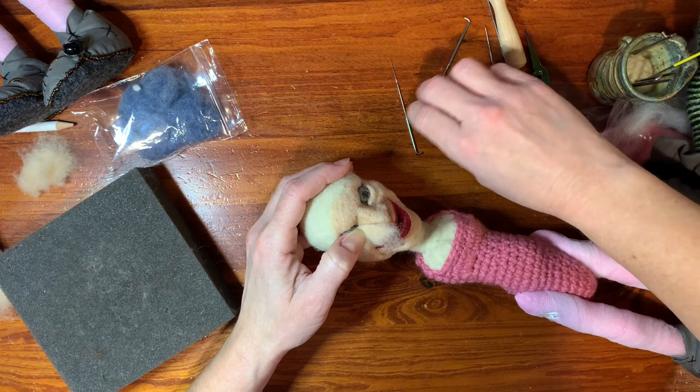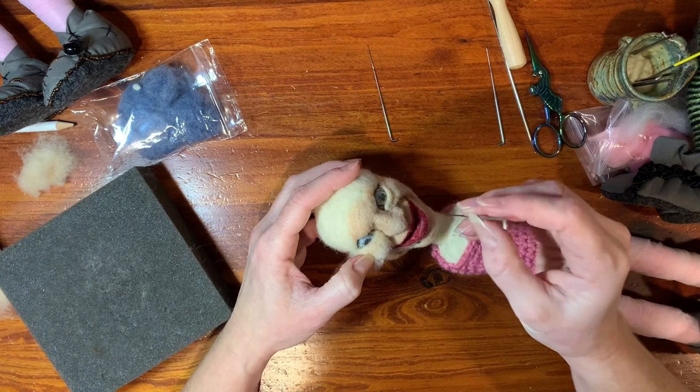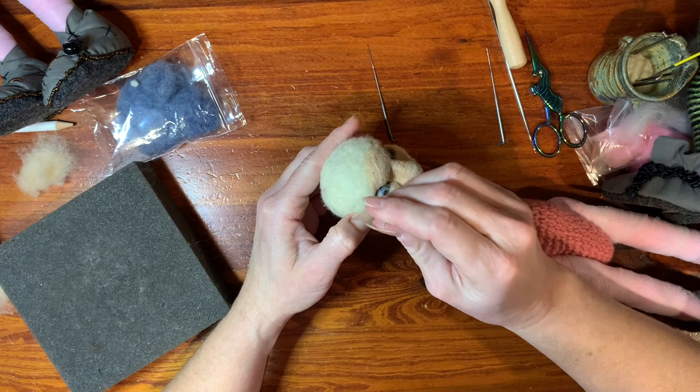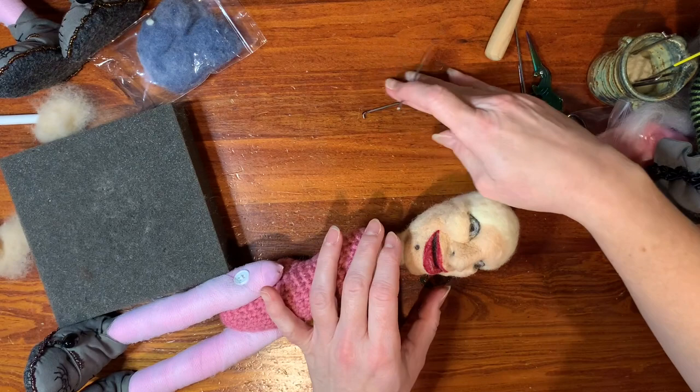I just didn't feel like the eyes were popping as much as I wanted with the needle felted eye. Maybe I just need more practice, I don't know. So I think I'm going to end up removing these, but I wanted to show you the video because the eyelids did work out well — so that if you wanted to do the needle felted eyes, you could see how to do that.